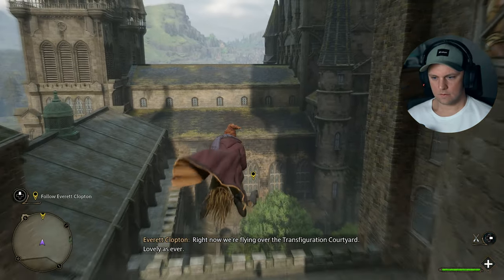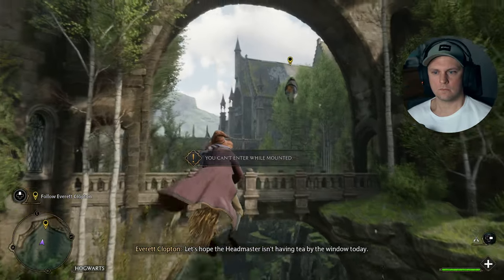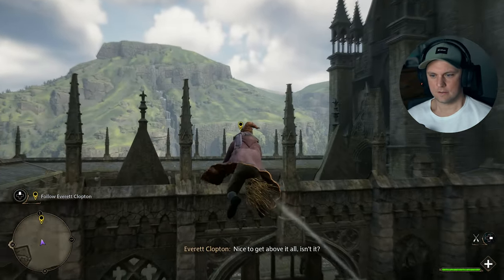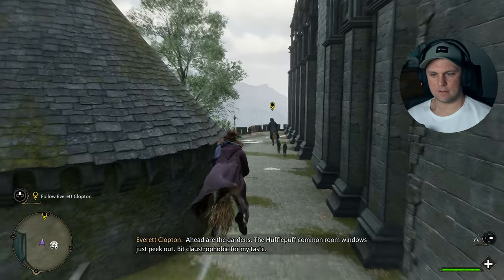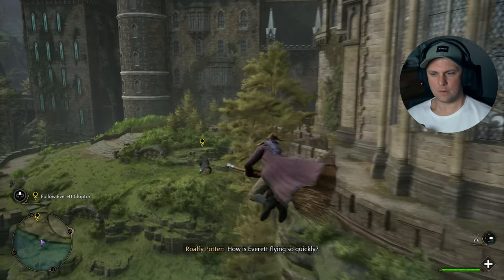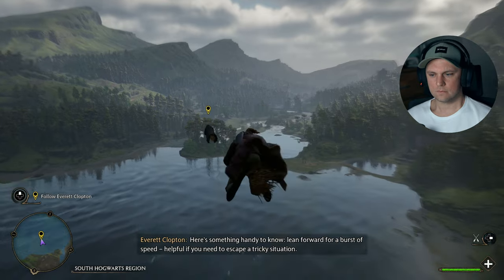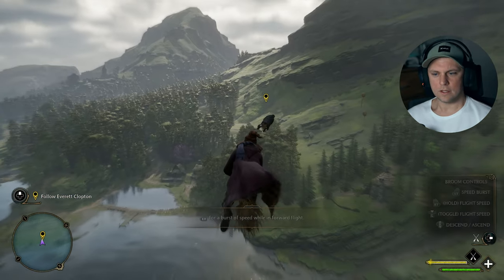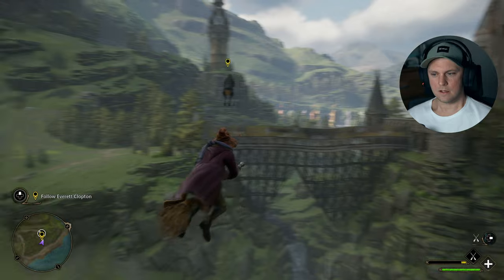The tour is about to begin. Follow closely now. Right now we're flying over the Transfiguration Courtyard. Lovely as ever. Let's hope the headmaster isn't having tea by the window today. Nice to get above it all, isn't it? That was actually pretty close. I wonder if I can actually hit anything. Here's something handy to know — lean forward for a burst of speed. Helpful if you need to escape a tricky situation. Now that's more like it. You sure you're not part Hippogriff? Oh, that's sick. There's a famous bridge.